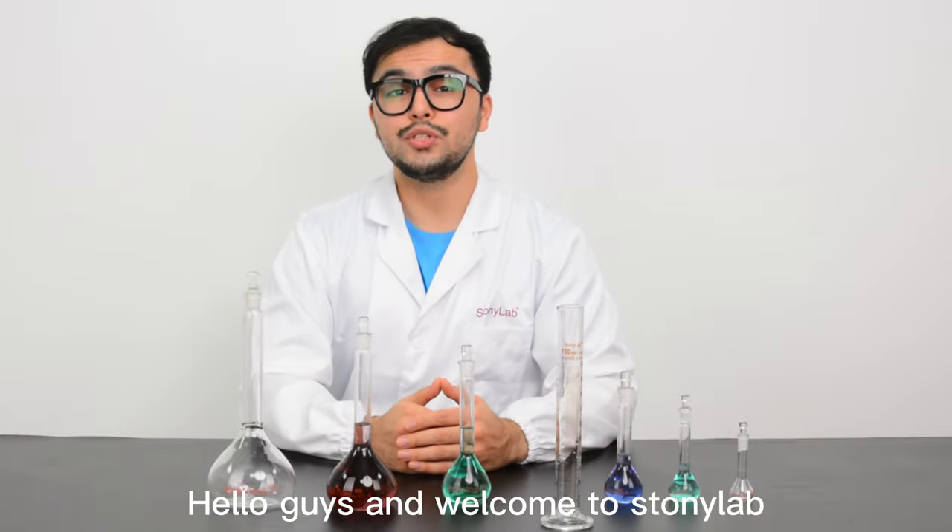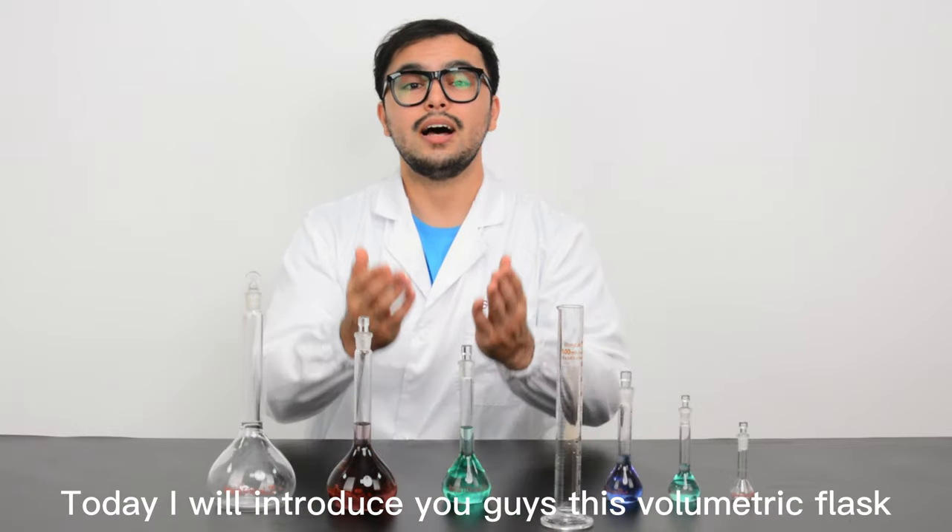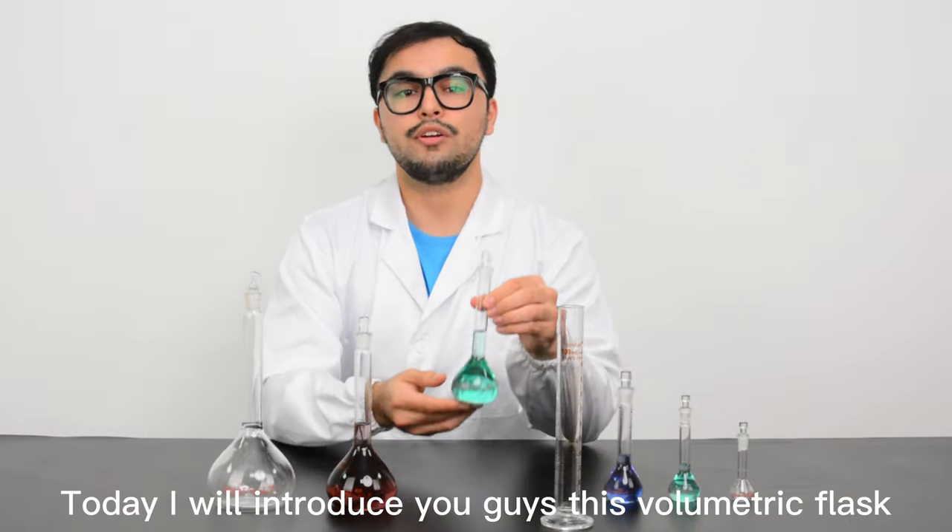Hello guys and welcome to StonyLab. Today I will introduce you guys this volumetric flask.